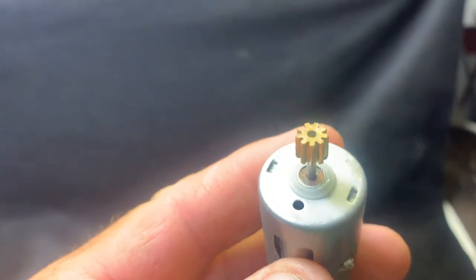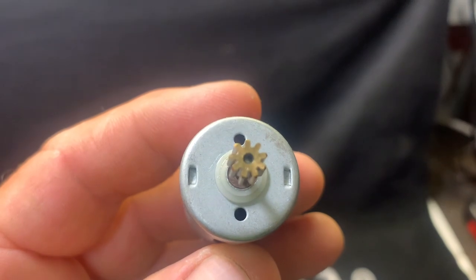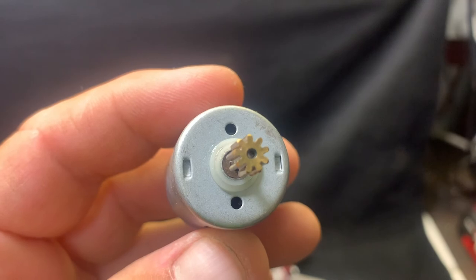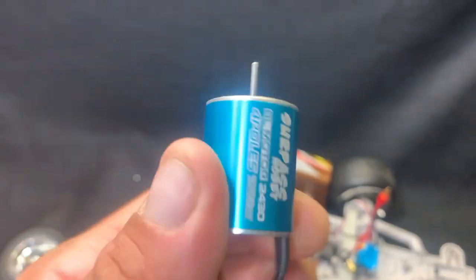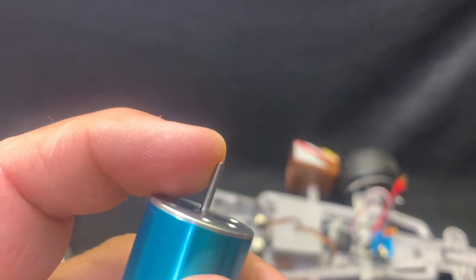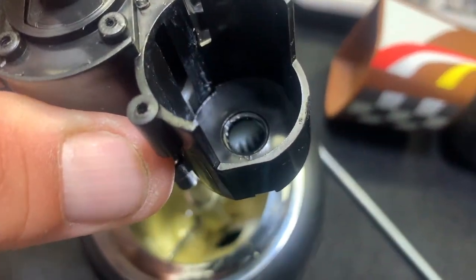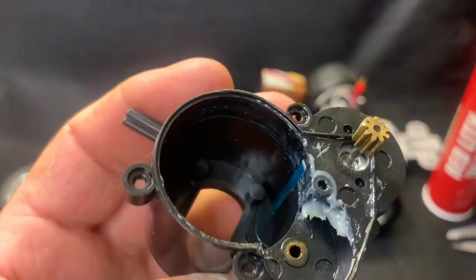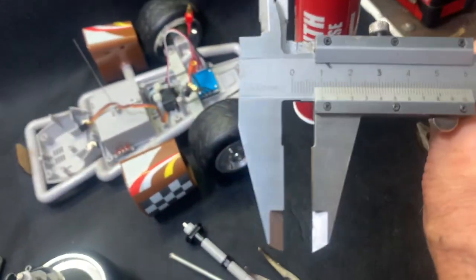Just looking at the original motor, the shaft doesn't go all the way to the end of that pinion — you can probably just see it in that hole there. So it's probably going to be the same with the new brushless motor; it's just not going to be all the way to the end, because it needs to reach that gear all the way down there. I've pressed the pinion gear onto the new motor and that fits absolutely perfect. I've measured it up with the verniers.